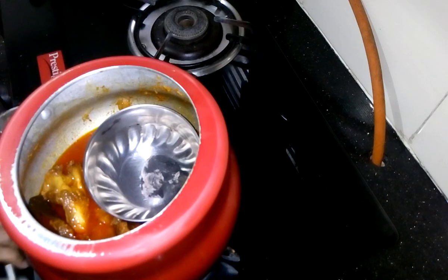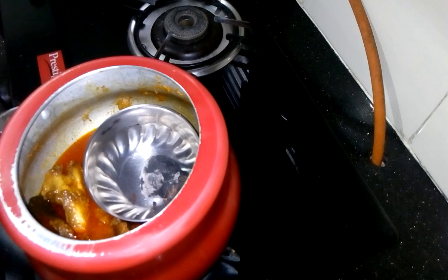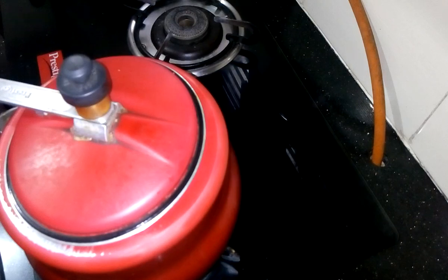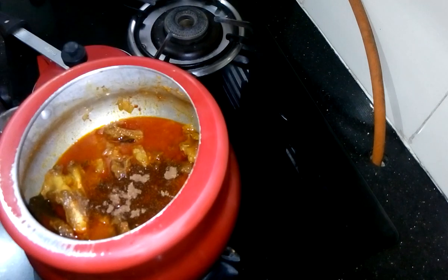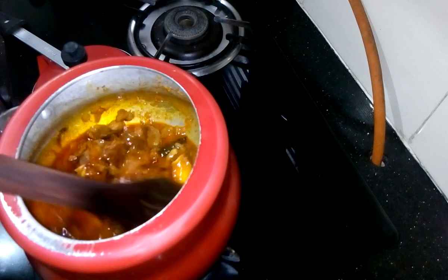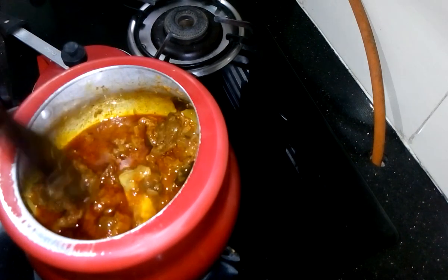It is done, and now for a nice smoky flavor I am going to use charcoal and add some cloves into it, then add clarified butter. Now I am going to add garam masala powder and mix it.